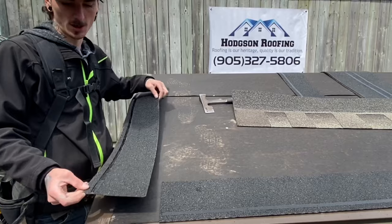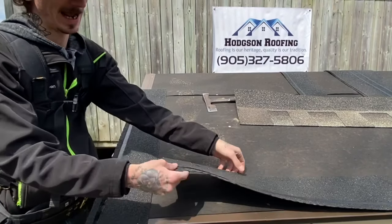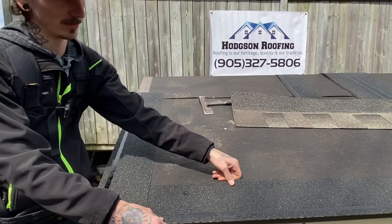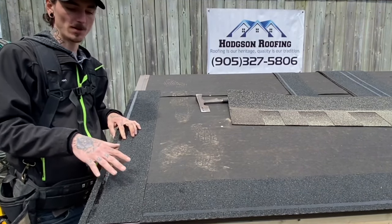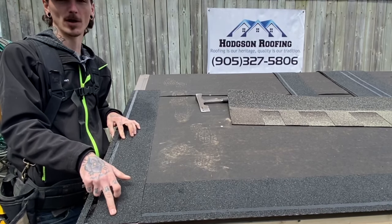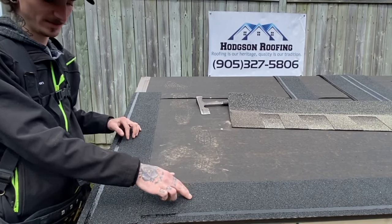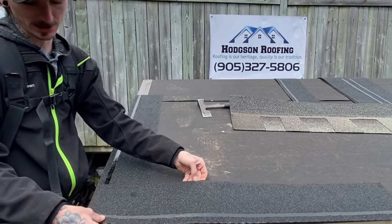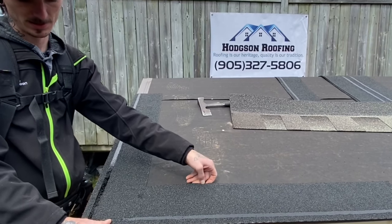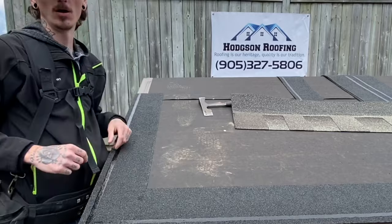When it comes to starting your roof, most contractors will run their first starter strip up the gable and then bring their bottom starter strip flush up against it. That does work, however the problem I see there is you no longer have tar adhesion at the corner. So what I like to do is cut a little bit off my first starter strip on my eaves, and then my gable starter goes on and overlaps it — which means I have full tar adhesion all the way around the roof.